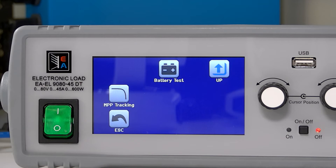Welcome to the EA Power Hour. My name is Zeke Peach and I'm with Electro Automatic, the leader in programmable DC power supplies, bi-directional DC power supplies and electronic loads.